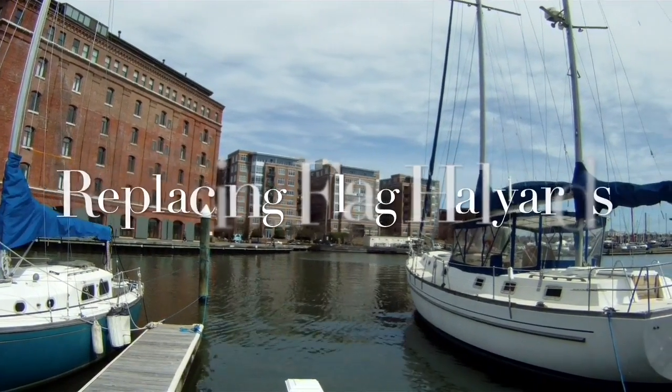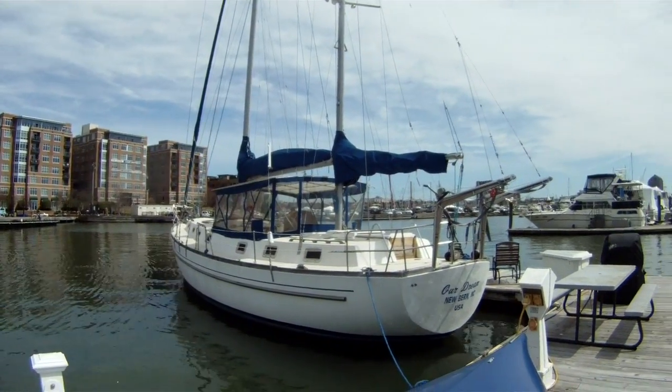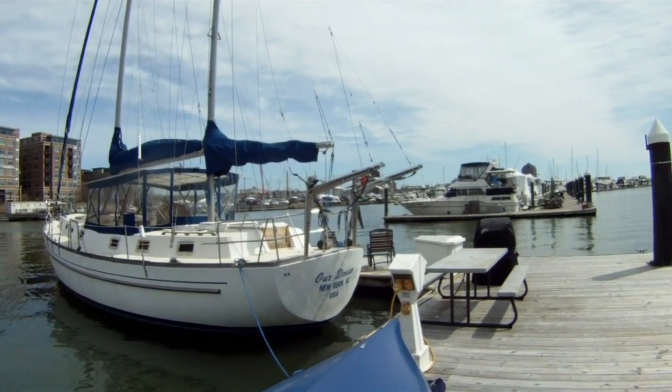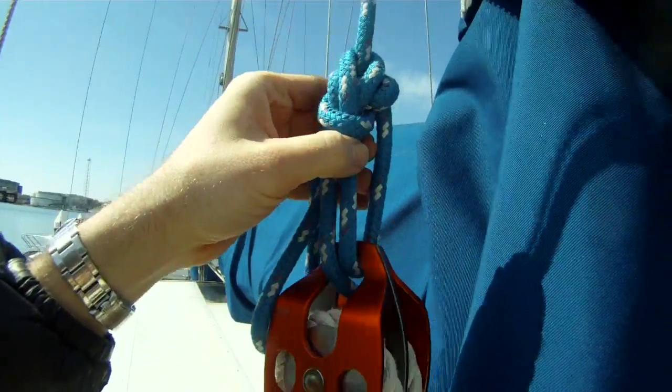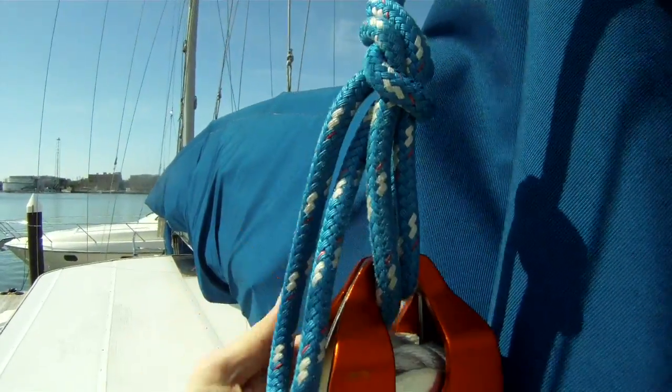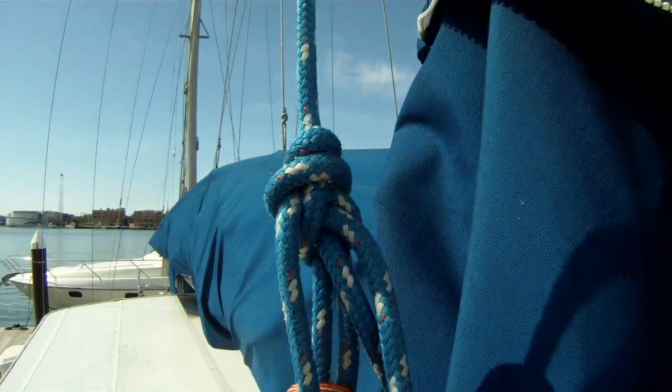It's a beautiful calm day and we're going to be replacing the flag halyards on this Morgan ketch. Going up the mast, safety is paramount. It's best to tie a knot in the halyard — that way you're sure that everything's going to hold well, rather than relying on the splice holding the halyard shackle.